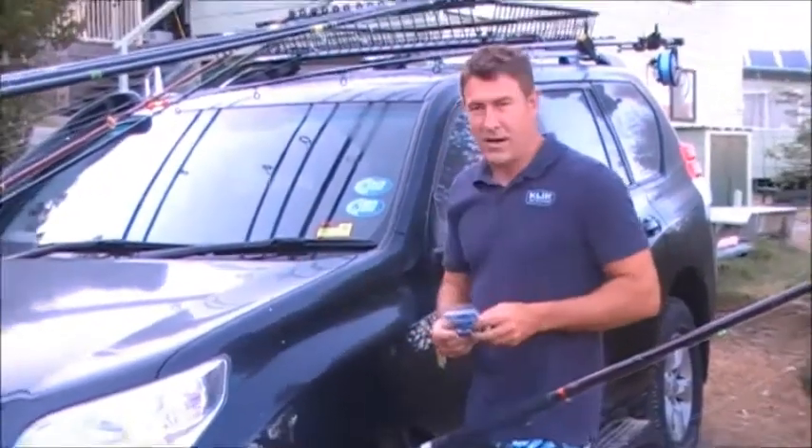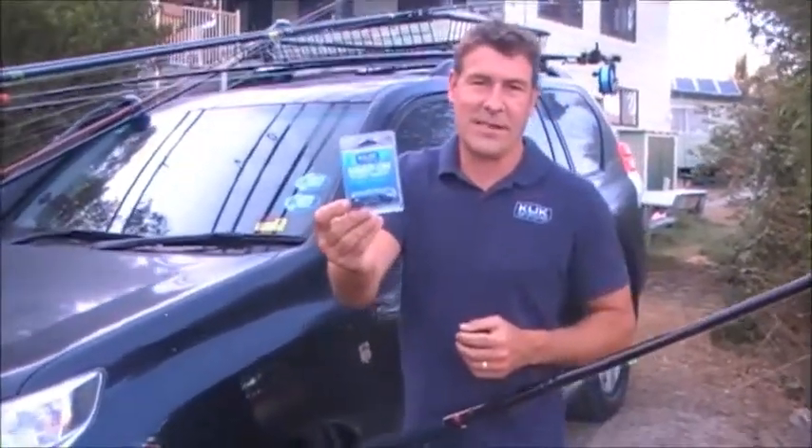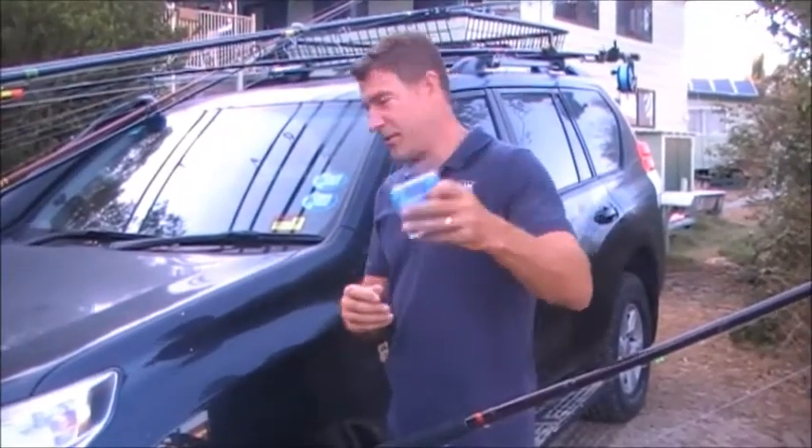I'd just like to show you a few little things about the quick sinkers that make them so versatile. Basically they come in a number of packets of different colours and different sizes. You see them in good fishing shops — that's what they look like.